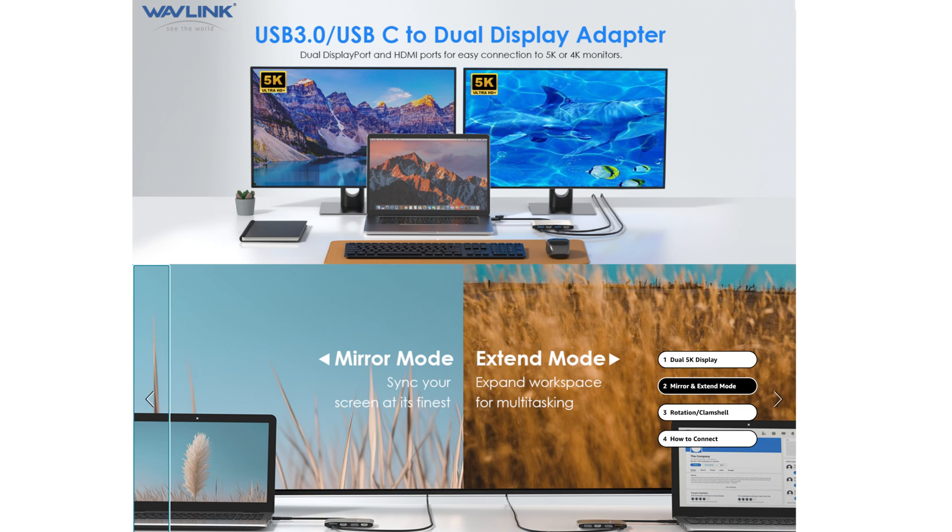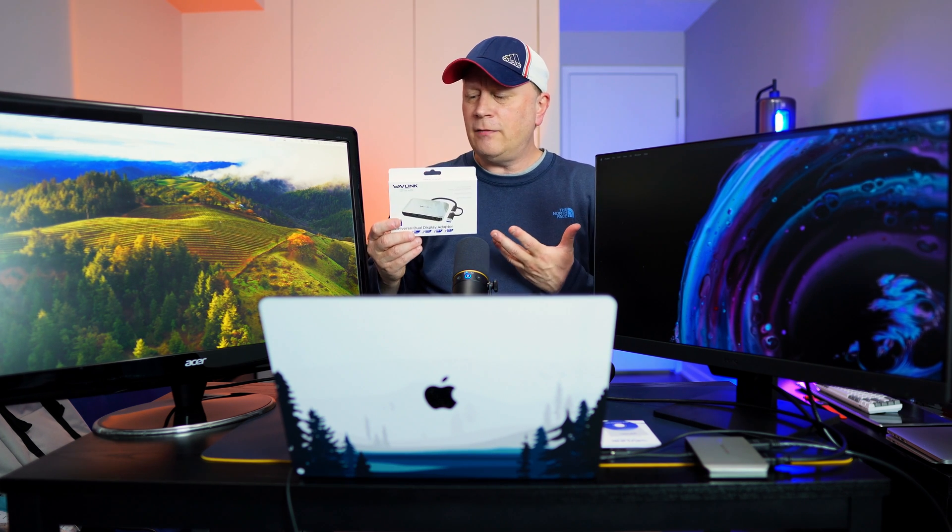I'll wrap up the video because I think you've seen enough. It's so easy to set up, takes five minutes, and there are no problems even if you're not technical. Check it out — link's in the description. I agreed to do this video just to show people how easy it is with Wavelink. These devices all use DisplayLink software and are generally good, but this one has been the easiest setup for me and one of the cheapest I've seen. Do your own research before you buy, but I just wanted to show you how easy this was. We'll talk in the next one. Peace.